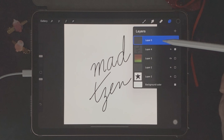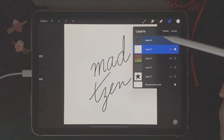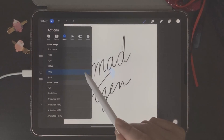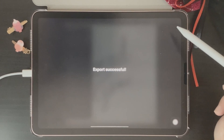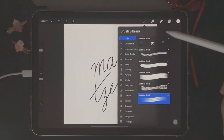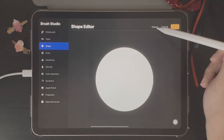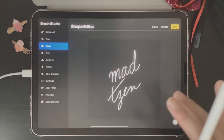The same way that we did with the star shape, we're going to create a white canvas layer just underneath the name, then merge the white canvas and the name together. Then we're going to copy it. Next we go back to the brush studio and click the plus icon to create a new brush — just like before, click on Shape, then Edit, then Import, so we can import the name. Tap on the canvas with two fingers to invert the colors, then click Done.